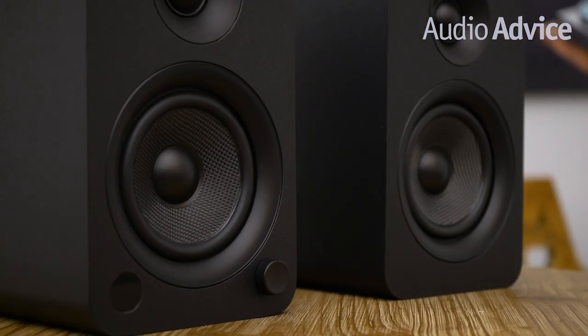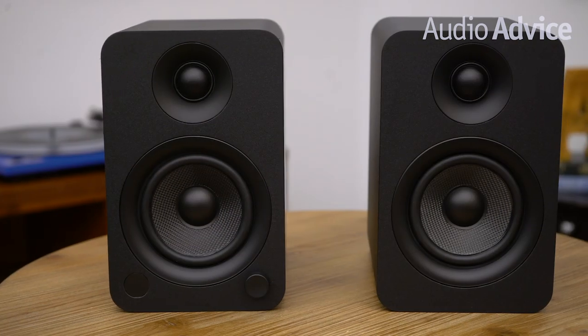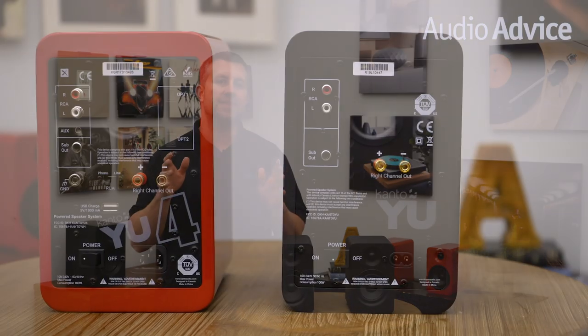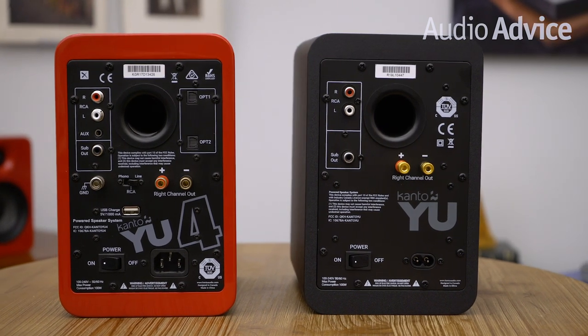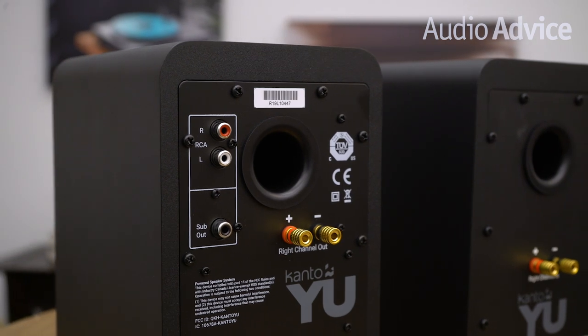The amplifier and inputs are housed in one speaker that you'll connect up to the other using the supplied speaker cable. To meet Kanto's goal of the budget U4, they eliminated the digital inputs and phono preamp. You do get an analog input, a subwoofer output, and most importantly, they come with Bluetooth 4.2 with Qualcomm aptX. This is a high resolution type of Bluetooth that will give you the very best sound when streaming from your smartphone.